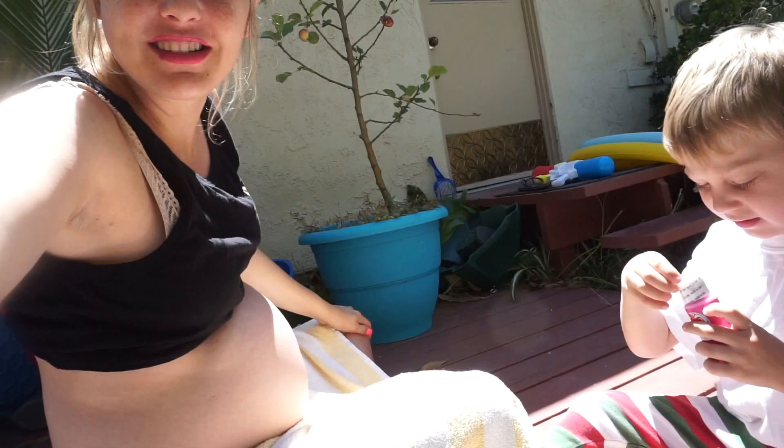What's up YouTube? It's Josie My Life and I'm back with another video. As you can see it's super bright out and we are outside.